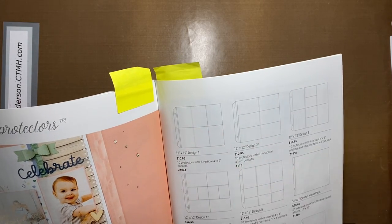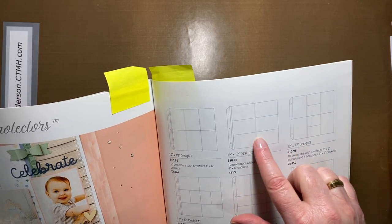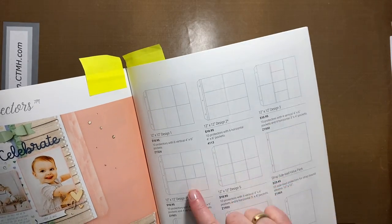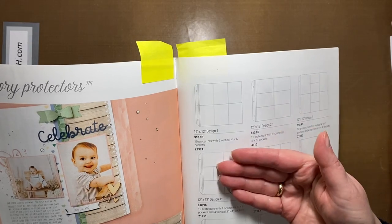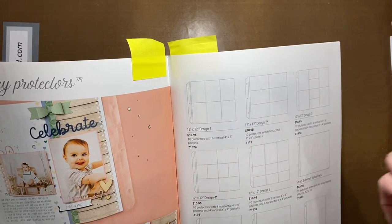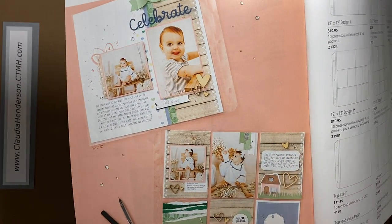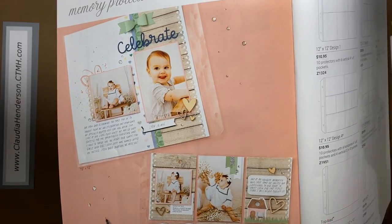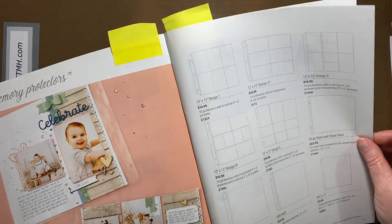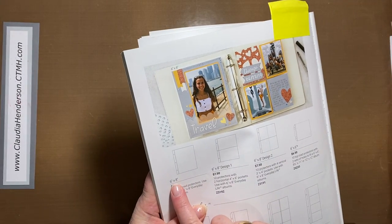Then we have our pocket page protectors and they're divided. These ones come in a 4 by 6 vertical orientation, a 4 by 6 horizontal, and a mixture. You have these compartments so you can put in a picture, a journaling card, some paper — all sorts of different things. Here's an example: you can put pictures in, mat your pictures, and it just makes for an easier and quicker assembly of storytelling in your book.